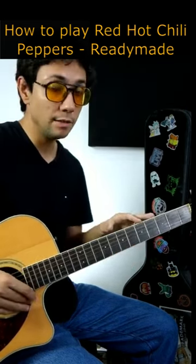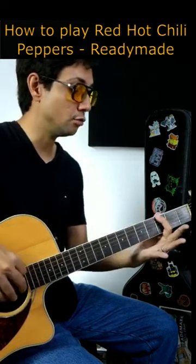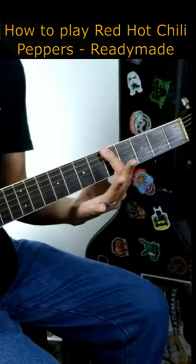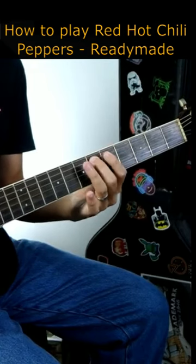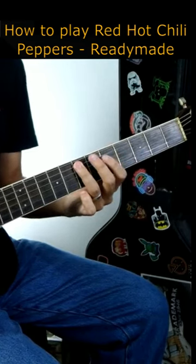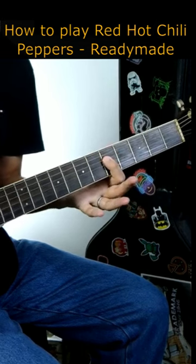You're going to repeat this three times, then go to fret number 3 on string number 6 — 5, 6, 7, 5, 6, 7 — but this time on string number 5, and 5 on string number 4.